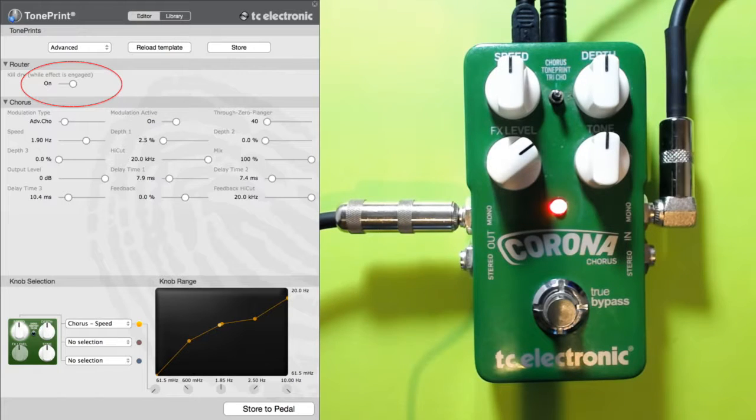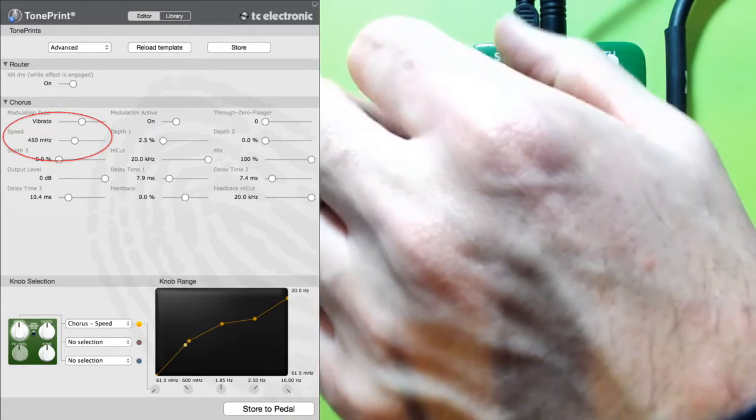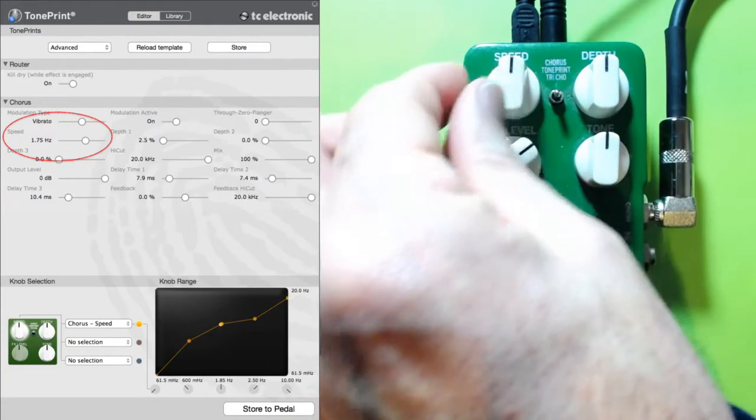We're going to move our modulation type to vibrato, leave modulation active as on, and take the through zero flanger down to zero. Some of these settings we won't need to change — if they are affected by the knobs it's pointless changing them, because as soon as we turn the knobs that's going to change the settings shown in the display. For example, if we turn the speed knob you'll see that the speed parameter changes there, so we'll just set that at 12.